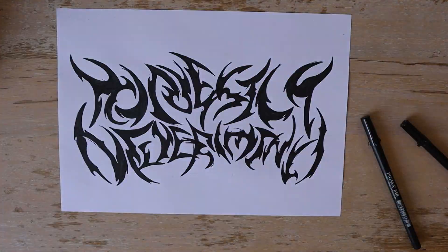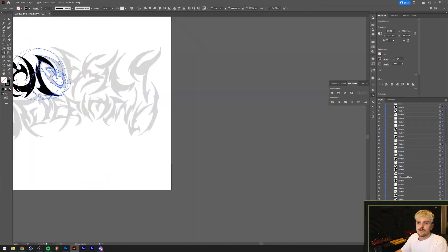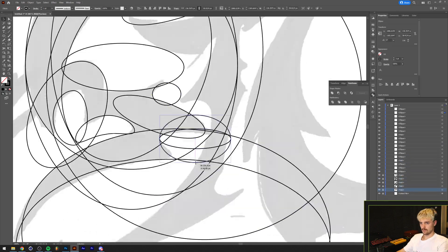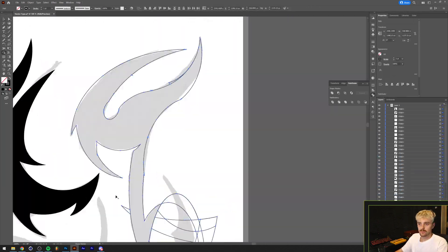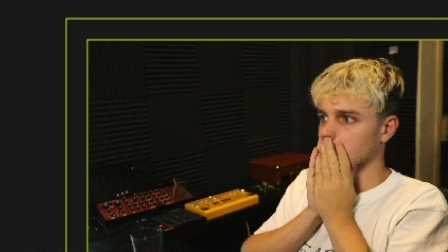I scanned this back in and took it into Illustrator. To create tribal shapes I mostly used circles — I overlapped them on top of one another, added some lines with the pen tool here and there, and then used the shape builder tool to cut them out and get the proper shapes I needed. Sadly, around the end my footage got kind of messed up and I wasn't able to film the last part of the timeline in Illustrator, so sorry about that.